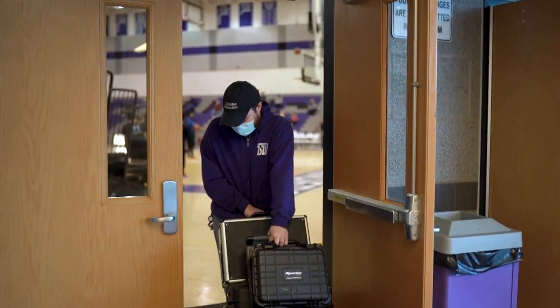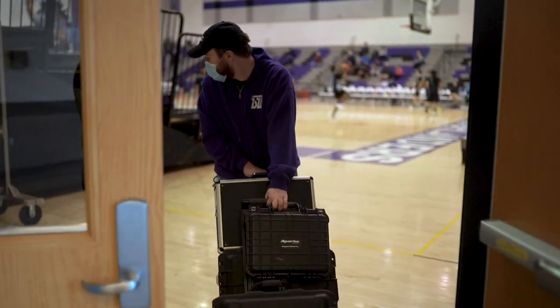Jake and I usually get there before everybody else. We bring everything into Baldwin's gymnasium, and then we break out into two separate teams. Jake sets up the announcer setup while I go over and set up the network side of things.